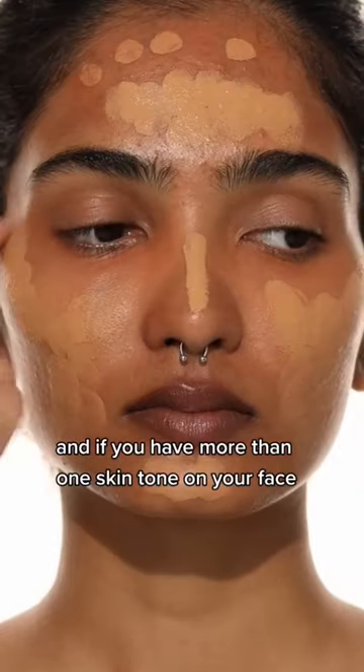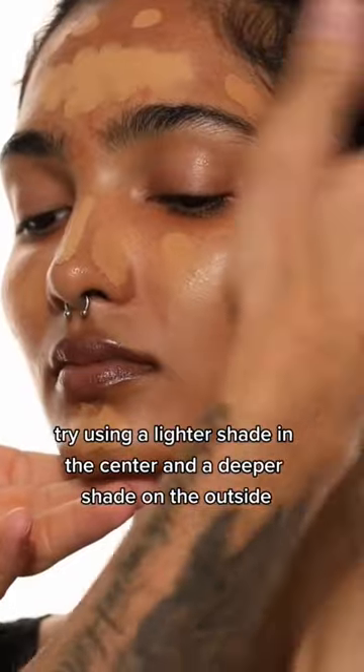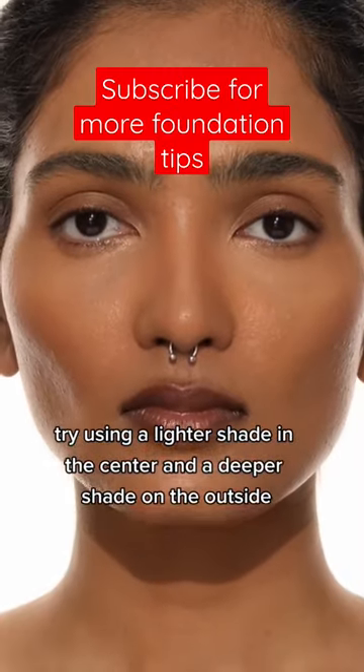For mature skin, more hydrating formulas work best, and pressing it in with your palms is going to give you a natural finish. And if you have more than one skin tone on your face, try using a lighter shade in the center and a deeper shade on the outside — it's going to even out.